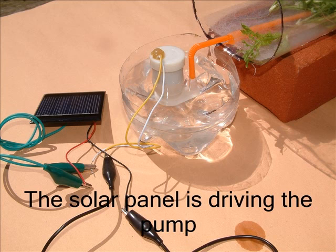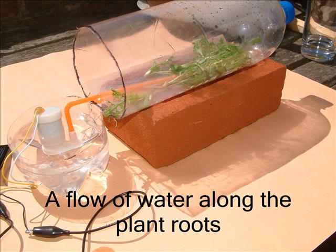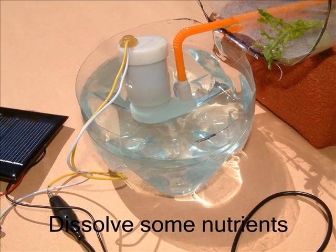Here I've put the pump into the base of the bottle, and you can see that the pump is pushing the water up the straw and underneath the matting. Here it's outdoors and the sun is shining brightly and the solar panel is driving the pump very nicely. If the straw sticks up too high from the pump, you'll have to cut a little bit off. Water is pumped up to the plants but trickles back to the bottle base. The final thing is to provide some nutrients — you can probably see the blue colour where I've added some of the nutrients we've given you.